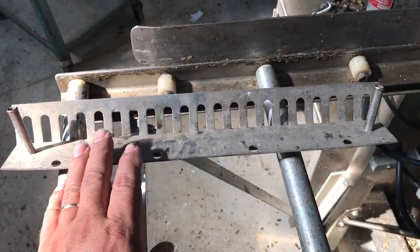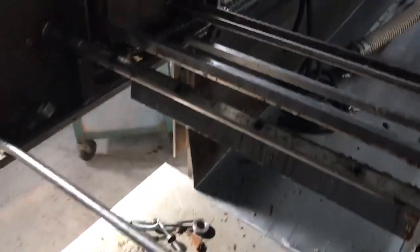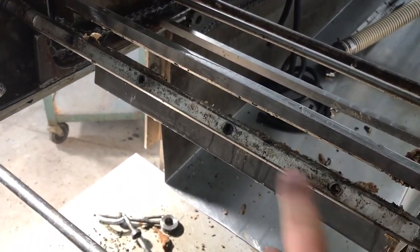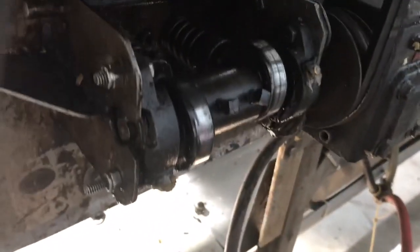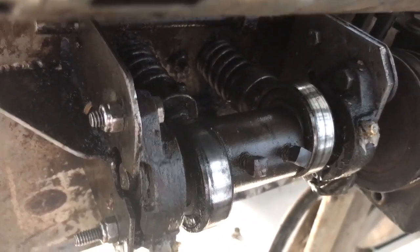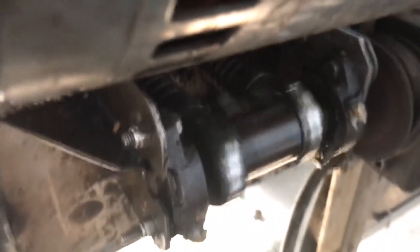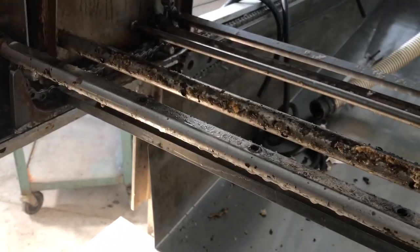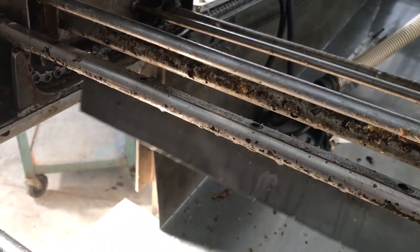The knives attach to these bars — those are the bolt holes for the knives — and those bars are on a cam that goes right there. You can see the springs in the back. I'll turn it on so you can see it at work. That pushes the knife shafts back and forth, and that's what causes it to cut.